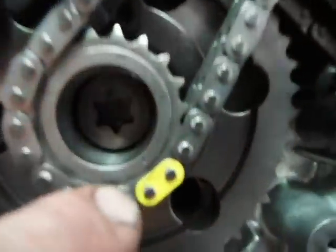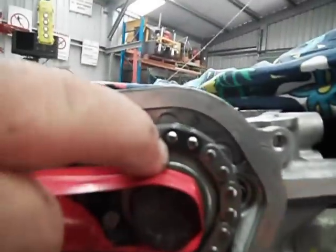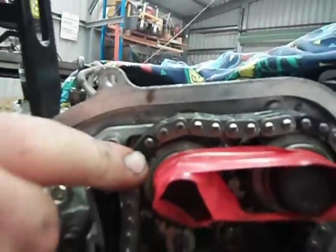SD25 part 3 — this is the upper chain. I can see the dot on the yellow mark, the punch mark on the pulley, and the dark dot punch mark on the pulley on the dark link.